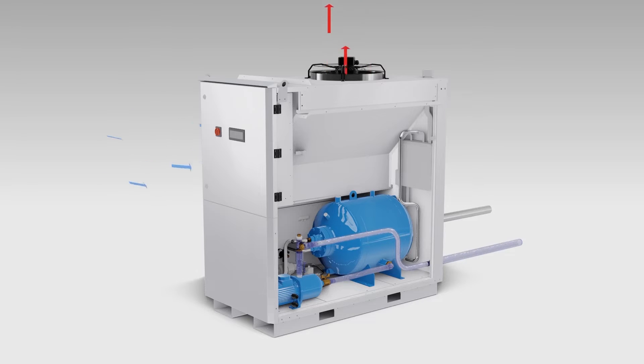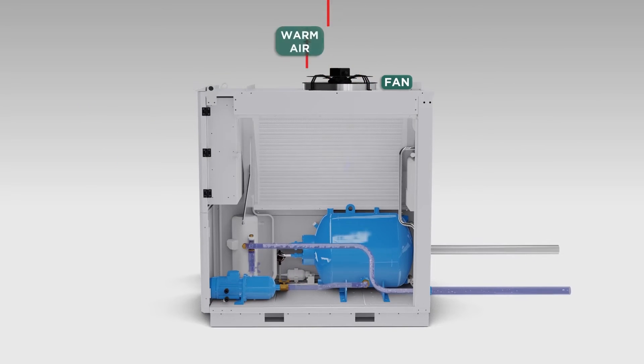A complete condensing compartment, closed with panels, allows for service and maintenance even when the chiller is running. The fan at the top releases the warm air back into the atmosphere.